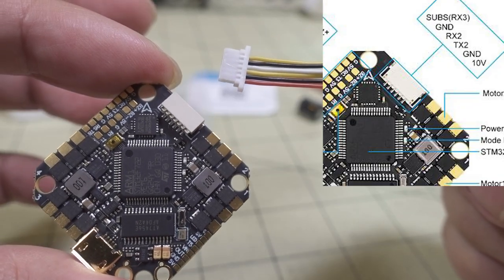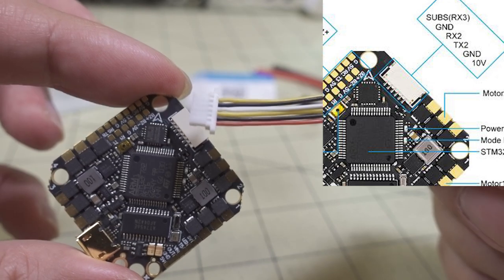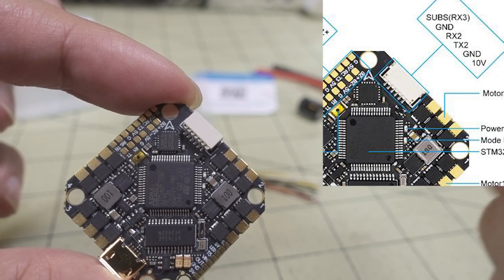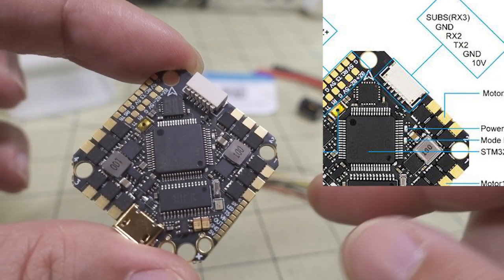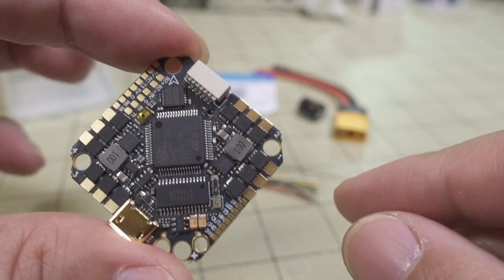I think it's UART 2 on here, as well as RX3 for S-Bus. I'll put up a wiring diagram for this connector, as well as some of the other wiring diagrams, when I talk about them.